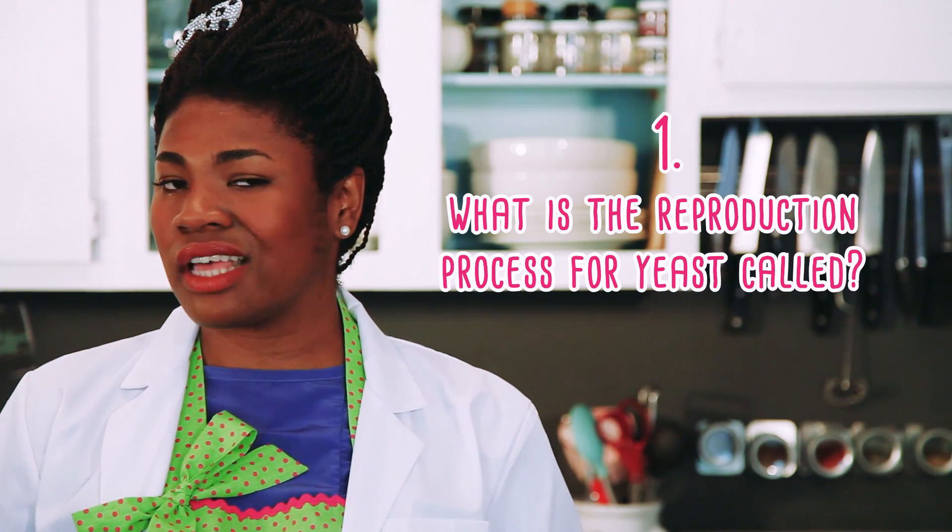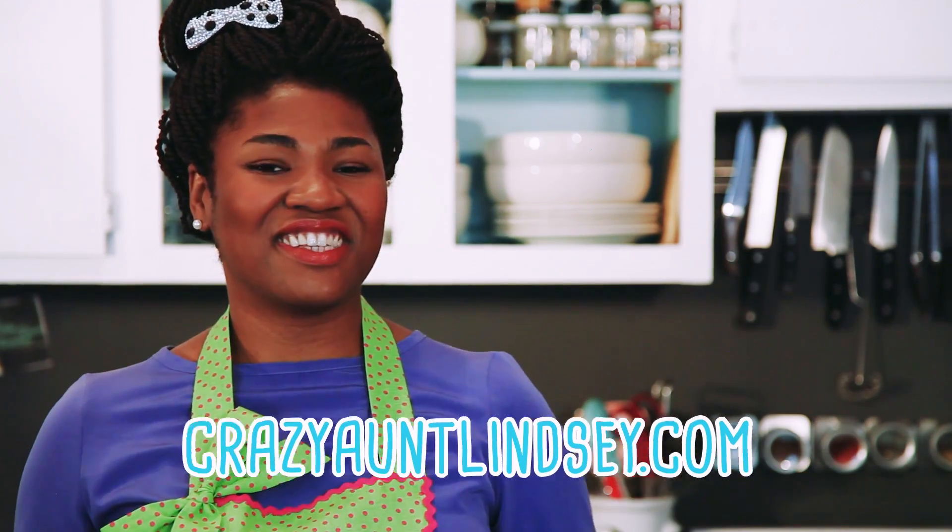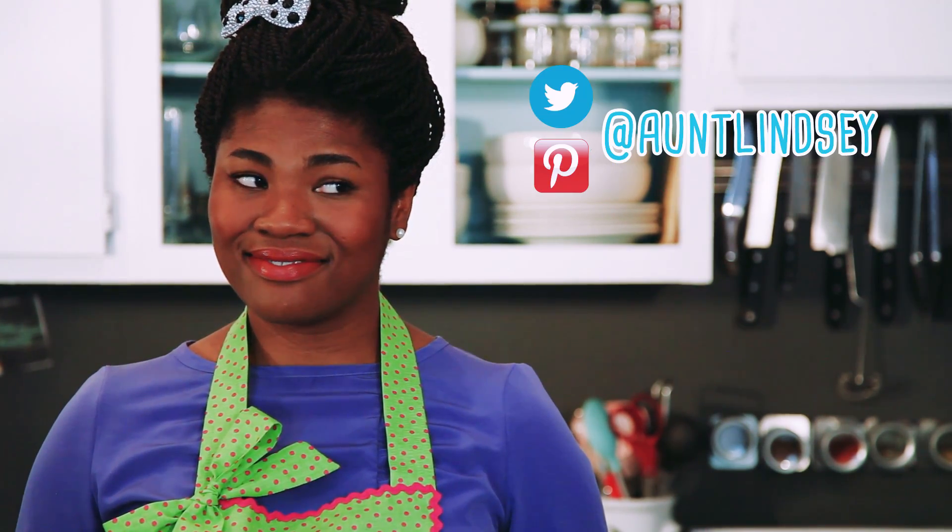It is time for the Fab Lab Wrap Up so I know that you are paying attention! Question number 1: What is the reproduction process for yeast called? Question 2: What gas is produced during the yeast reproduction process? Did you like this project? Please hit the like button below and leave a comment. For more projects like this, visit crazyantlindsay.com. I am on Pinterest and Twitter at doingcrazy, handle antlindsay, and the conversation is always in motion at Facebook slash crazyantlindsay.